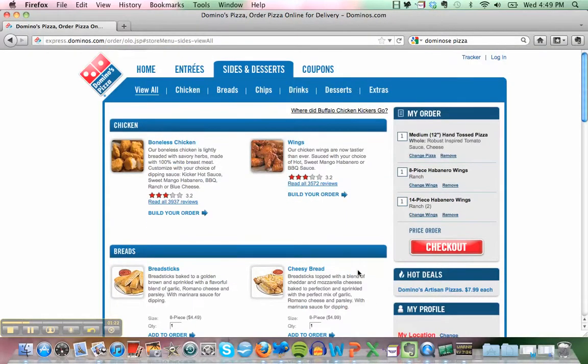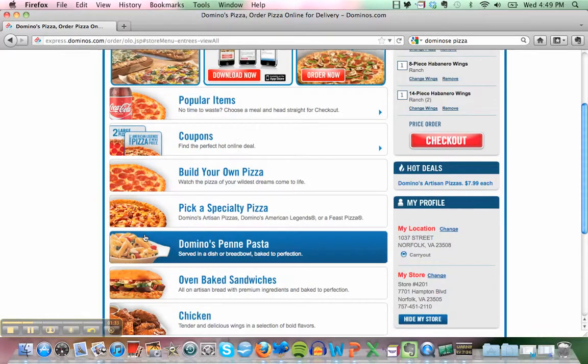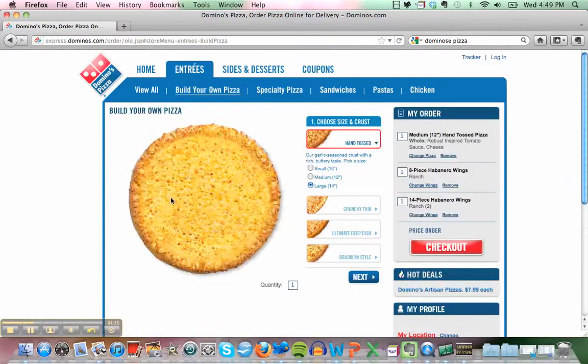Okay, next we click 'add to order.' Then we order the pizza. We build the pizza — what do you like to put on it? First, what size do you want — small, medium, or large? If we're sharing, a medium is good. But do you eat a lot of pizza? Yep. Okay, then maybe a large. Let's get a large.